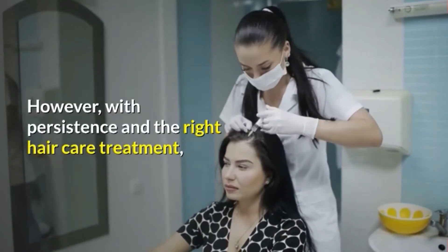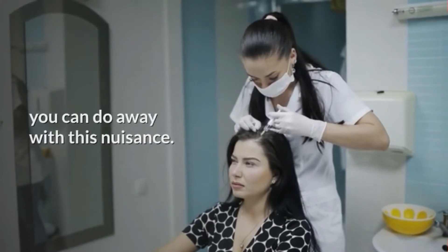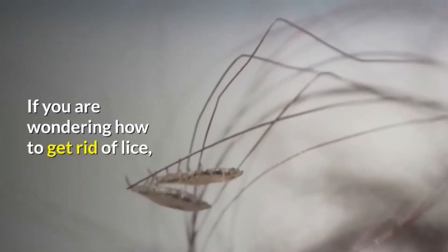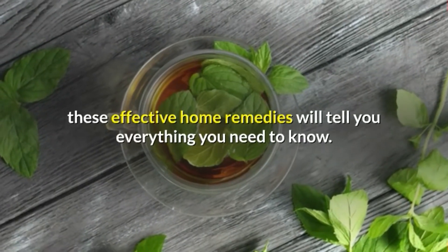However, with persistence and the right hair care treatment, you can do away with this nuisance. If you are wondering how to get rid of lice, these effective home remedies will tell you everything you need to know.